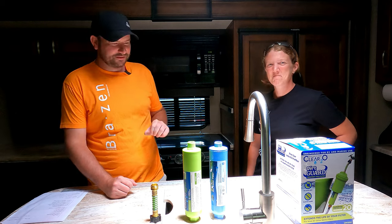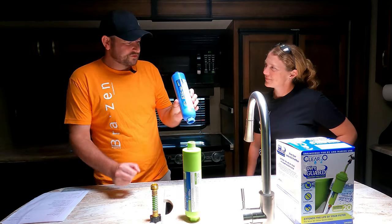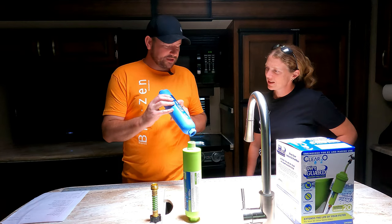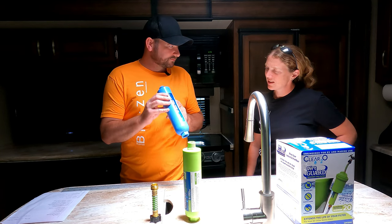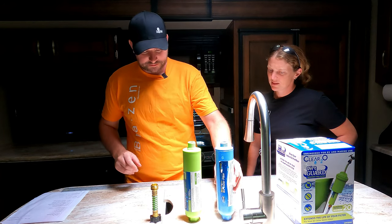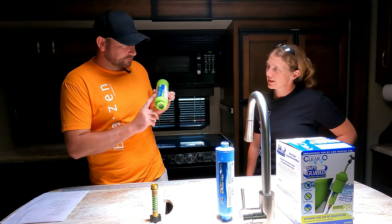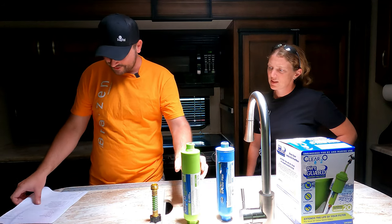Just remember: one micron is very, very small — ten thousandth of a centimeter. Got it. So the blue one filters out things that are 20 microns — still really small, tiny. Clear 2O filters things that are one micron. I have some notes here; I'm going to give you a little test — you can play along in the comments.